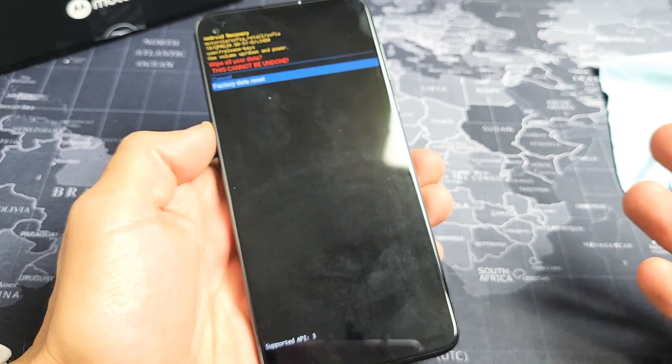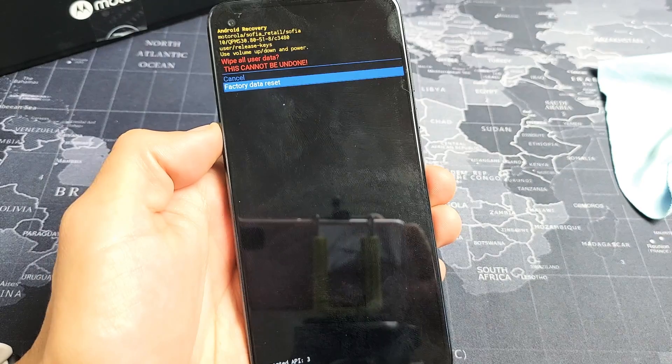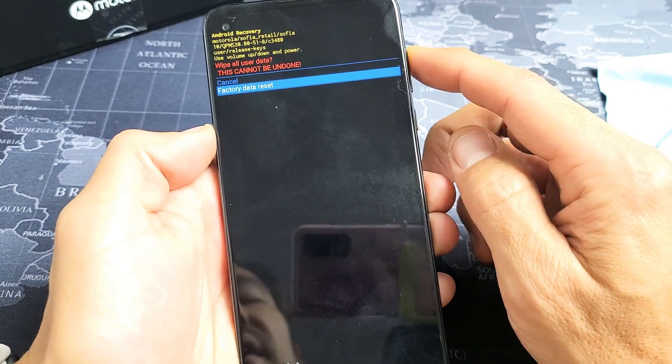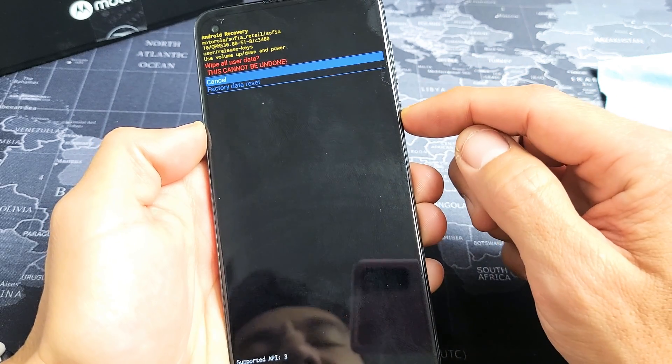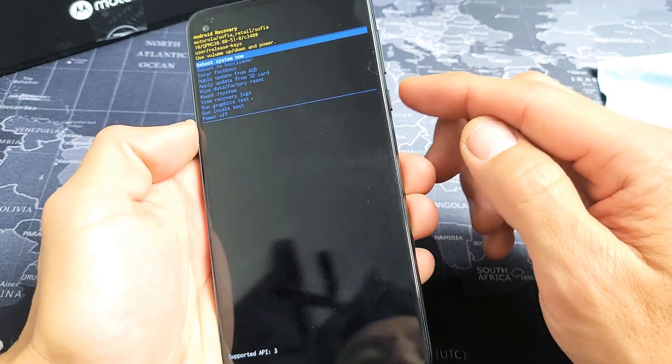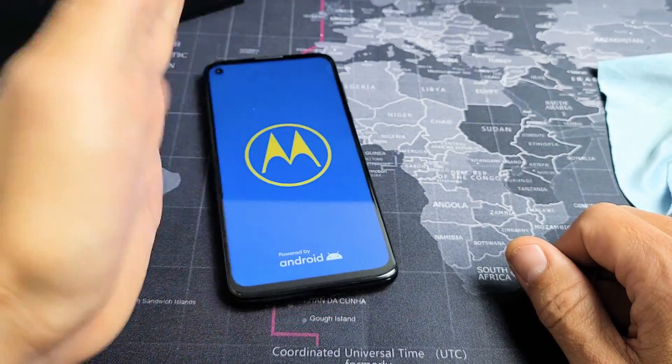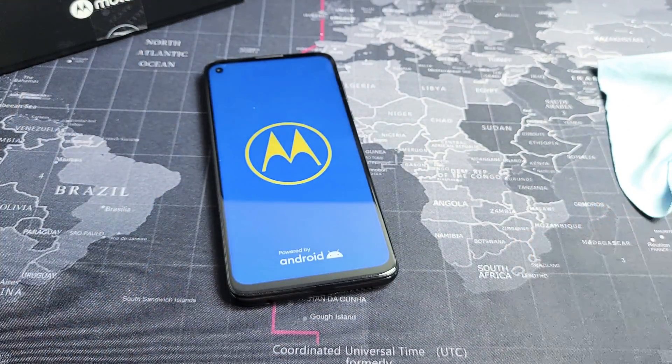It typically takes about three minutes or so. This is the last thing that you want to try to reset everything off your phone. If any of these steps work for you, let me know which step and give me a thumbs up. If it didn't work for you, go ahead and give me a thumbs down. All these methods here, you have like a 50-50 shot. Good luck, guys.